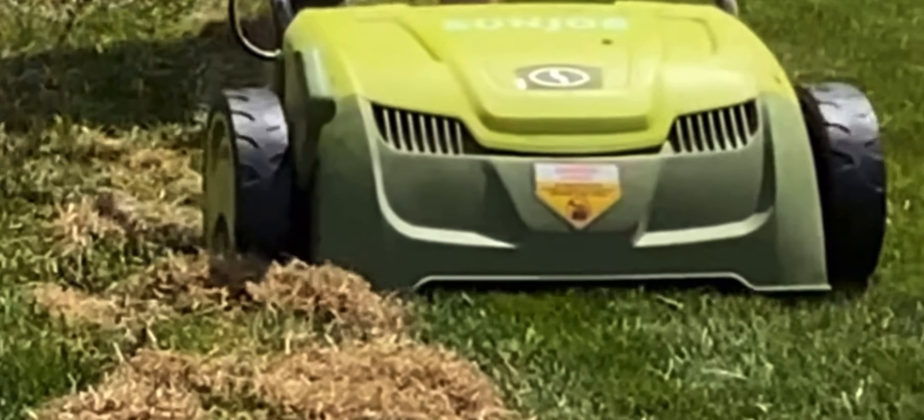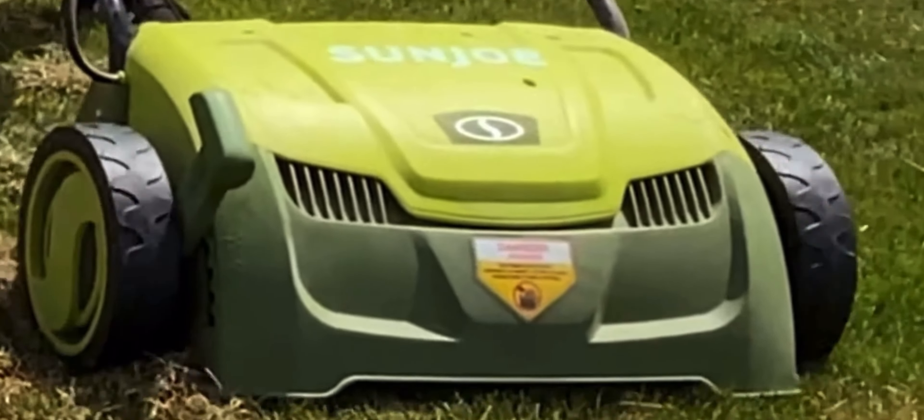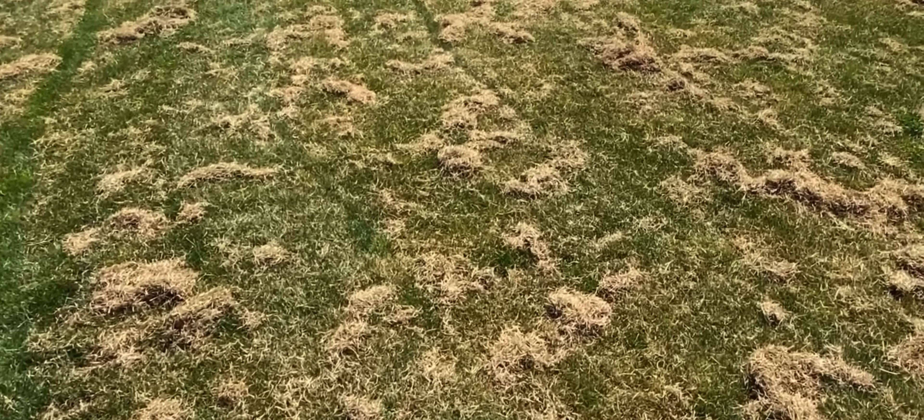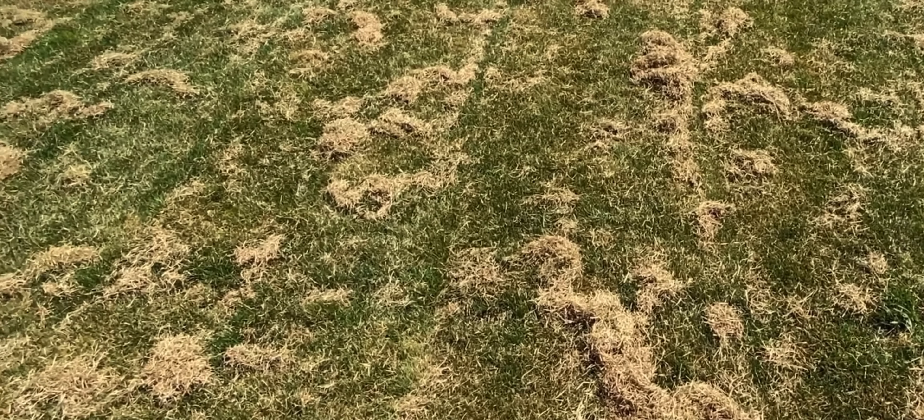Did you just purchase, or are you looking to purchase a Sun Joe scarifier unit and wondering about some common questions? Well, stay tuned. I've got the answers for you coming up.